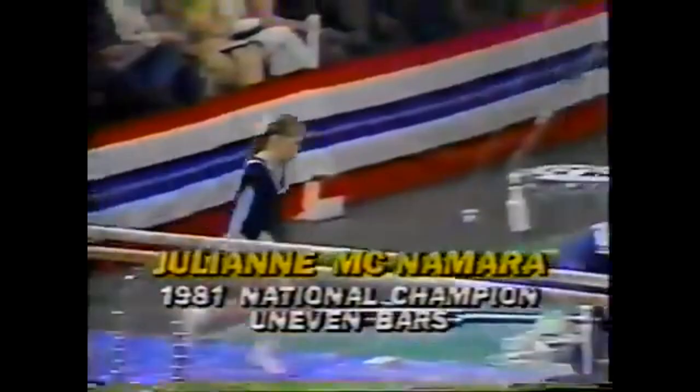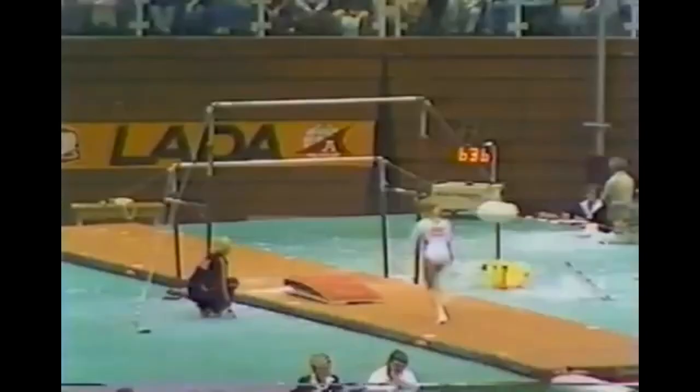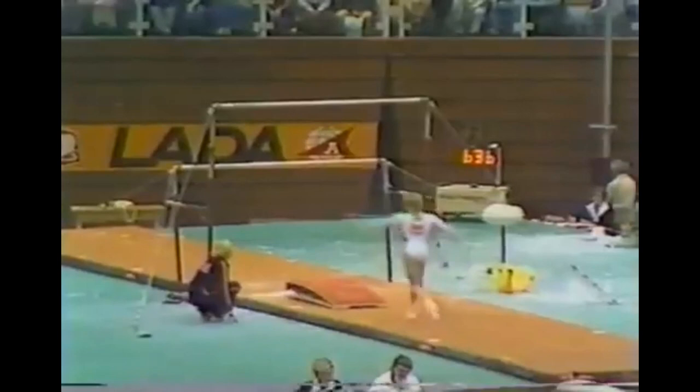I think one of the most exciting routines. Let's see if she can get her mental strength back. She starts with a mixed grip, shoot to a handstand. In 1984, on this event, she won the bronze medal.